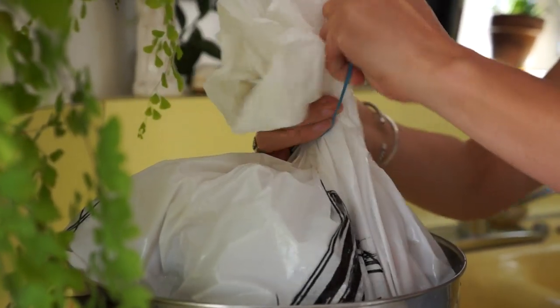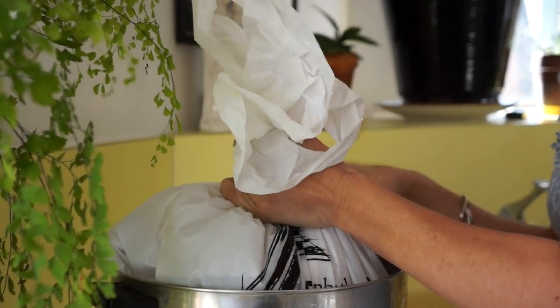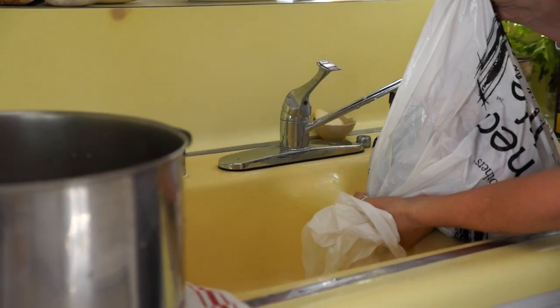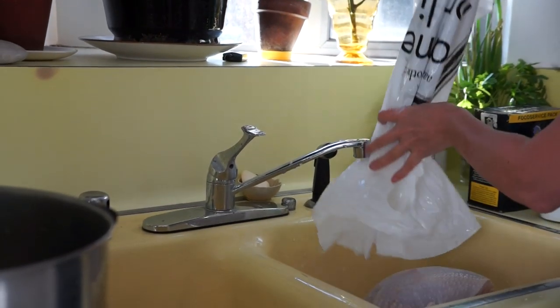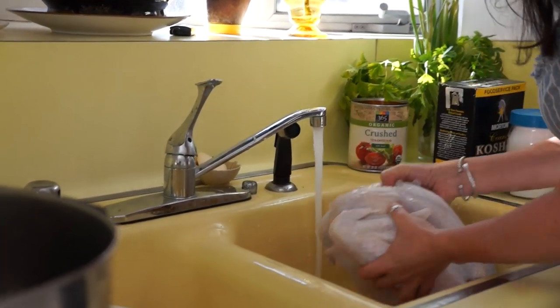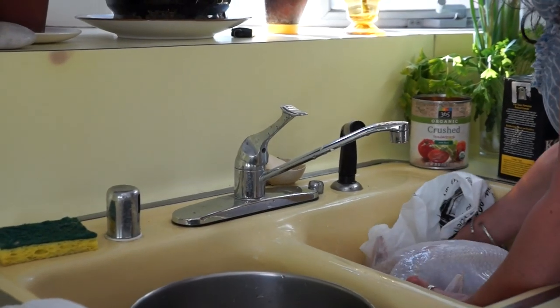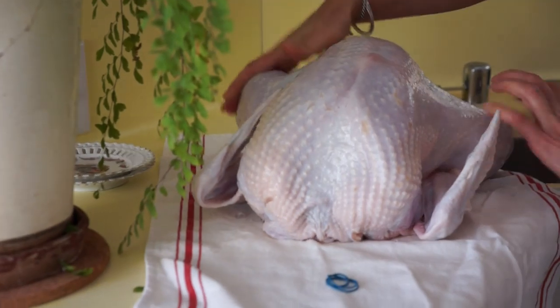My bird's been brining for two, two and a half days. Let's take a look and see what we've got in the bag. I'm going to lift her up and drain all the brining liquid in the sink. A little rinse is good. It's normal to see a little bit of blood in the water — don't worry about that, as long as your bird is still smelling really fresh, you're good to go. Just put that baby in a little beach towel and let it drain.